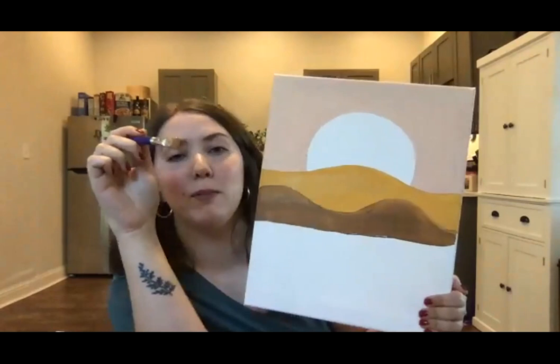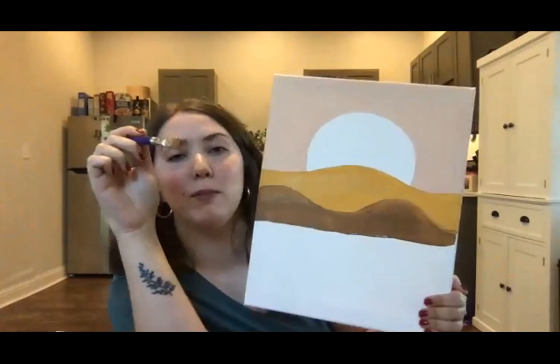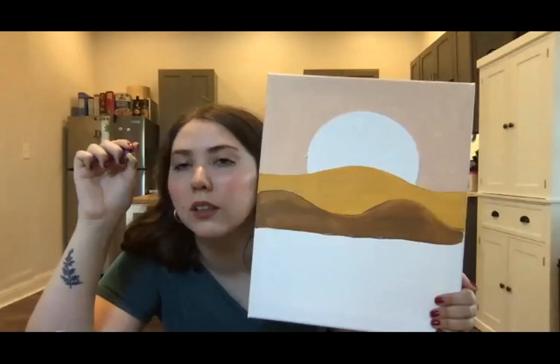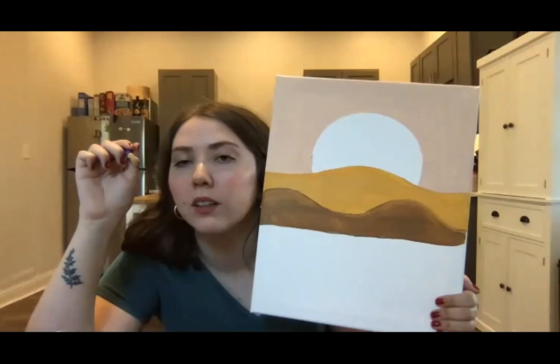I'm just going to hold it up so you guys have a reference. Lexi, how are the watercolors working out? They're okay. They are a little hard because they do need a little bit of time to dry. But we're here — it's all about the journey, not the destination.